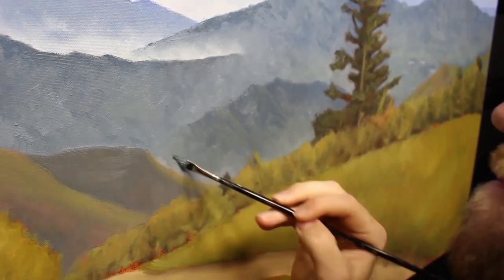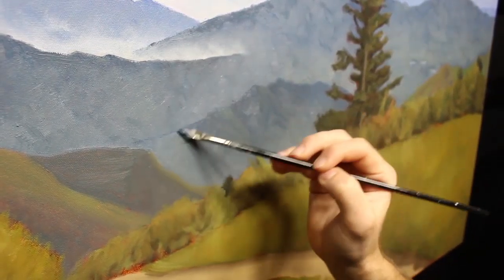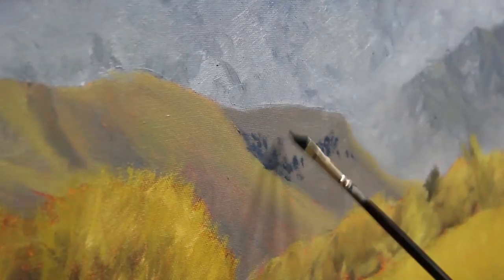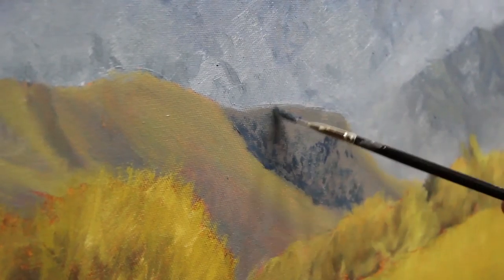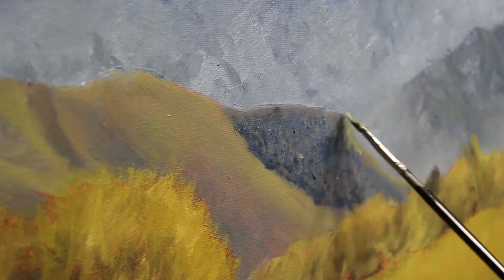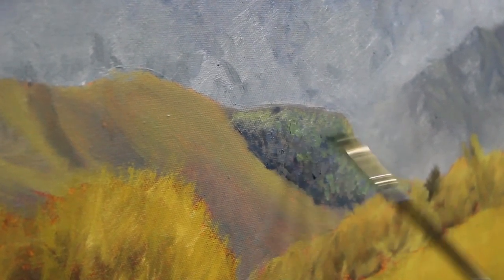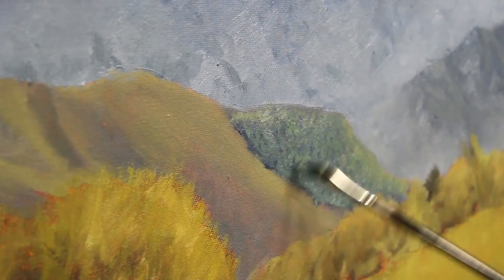Using fragmented brush strokes, I mark in the shadows on the hills on the left using varying blue tones. Then I layer over that with a dull green, achieved with ultramarine blue, titanium white, and yellow ochre. As I mix greens down into the blues, I add a touch of phthalo green and it really makes the hills come alive.